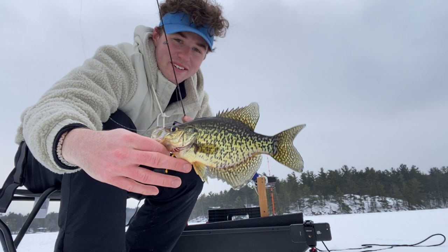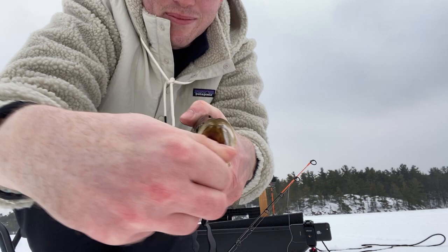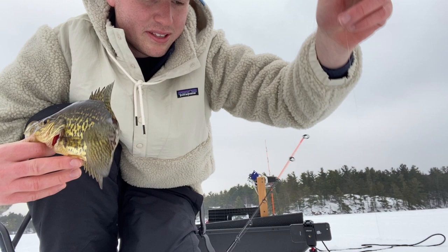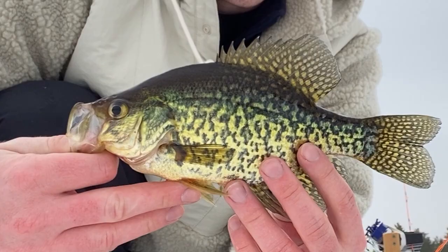Beautiful — well, I shouldn't say slab, not that big — but beautiful black crappie, that's exactly what we were here for. Just gorgeous colors on these fish. The nice, pretty cool thing about the crappie is how big their mouths are compared to most other Lepomis species that have quite small mouths. These guys are going to be often suspended high up in the water column, just like this one was, and they absolutely loved that little tungsten jig. Fantastic, let's get a release.